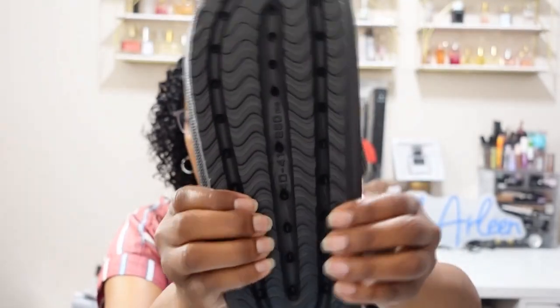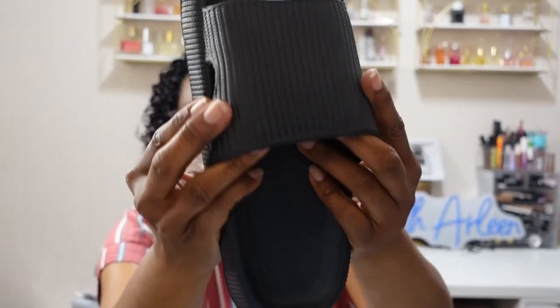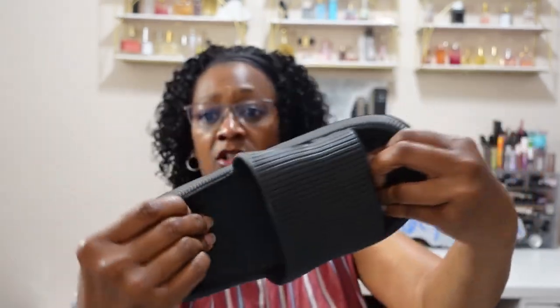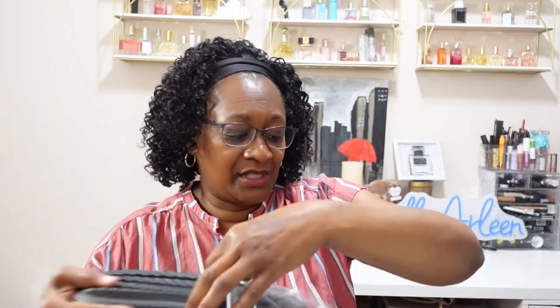Have you guys seen those commercials with those cloud sandals? Well, Temu has some of those dupes. These are the women's cloud slides pillow slippers. I have black. This was $5.47. It's soft — that's the bottom — and it's like a plasticky, nice, soft material. So I'll be trying those out. I got mine in a seven and a half, eight, and again black. $5.47.